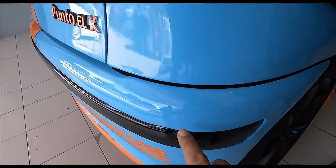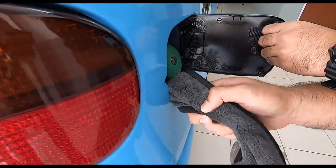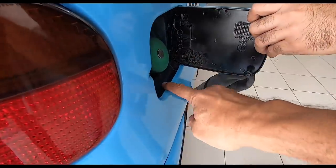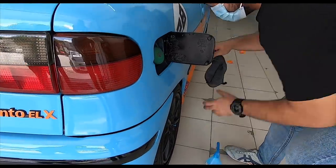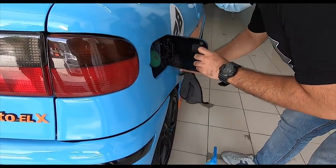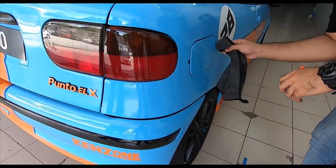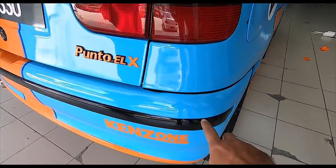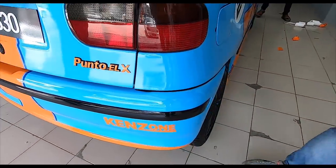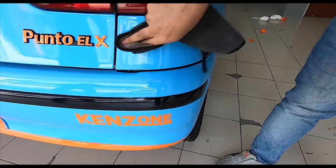There's one more stain here. The cool thing is, during the spillage of the petrol, it didn't take off the wrap, which was great. And this is all part of the warranty. Excellent. There's one more little stain there. And that's it — it's gone. Very nice.